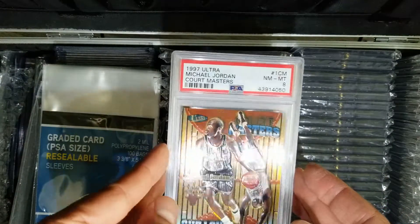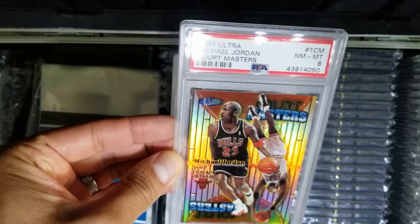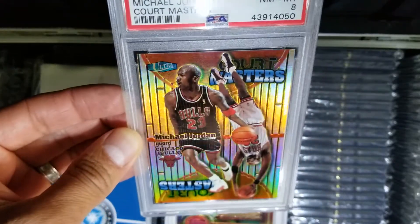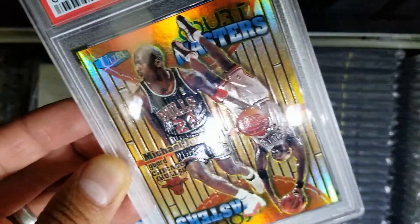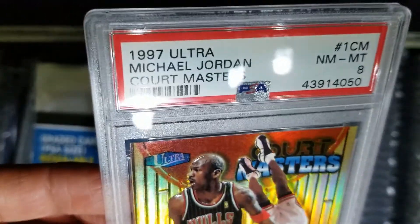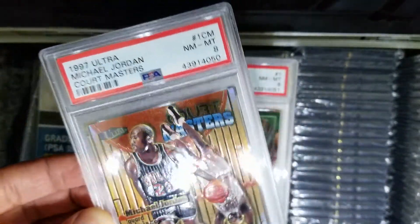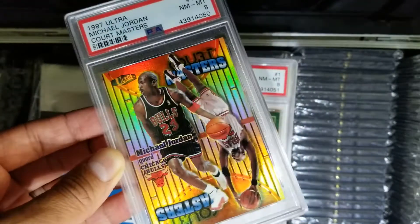First card — PSA 8. This is the 1997 Courtmasters. Not excited about the grade, but it looks like a beautiful card regardless. You'll see 8s out there with jagged edges and messed up corners, but these corners are perfect as you can see. The surface looks pretty good too from what I remember inspecting. Although I'm not happy with the grade, I'm going to keep it, so it doesn't matter. Looks good regardless.